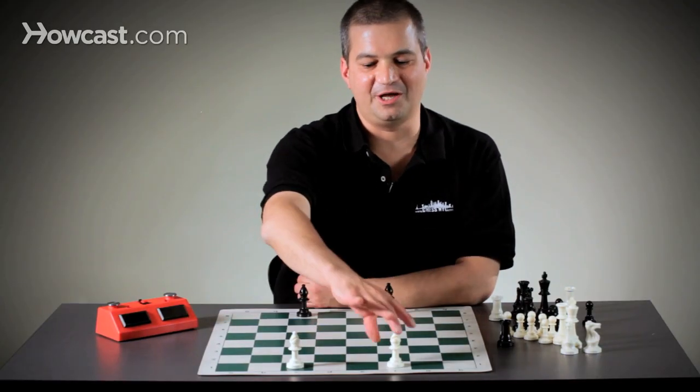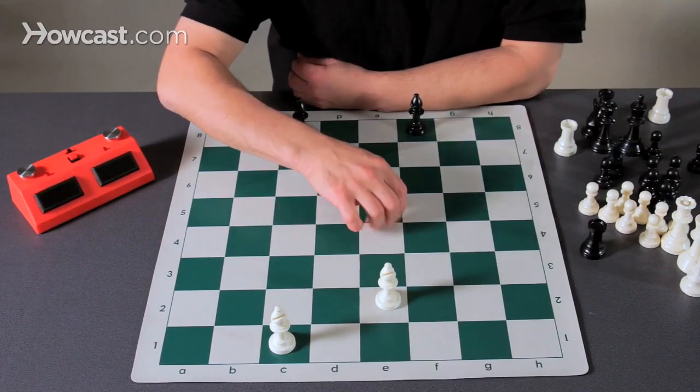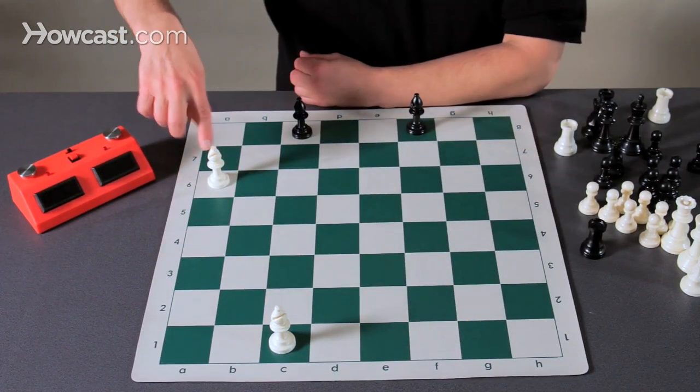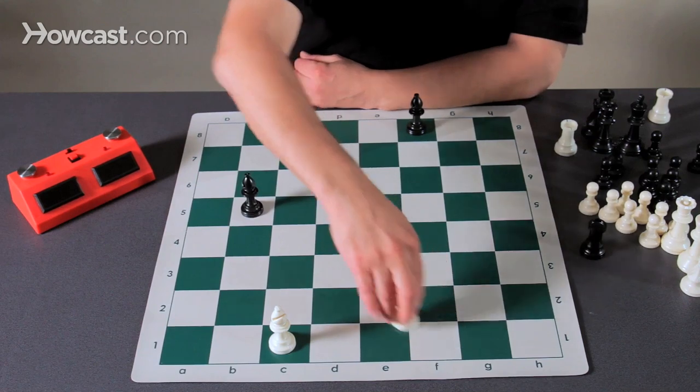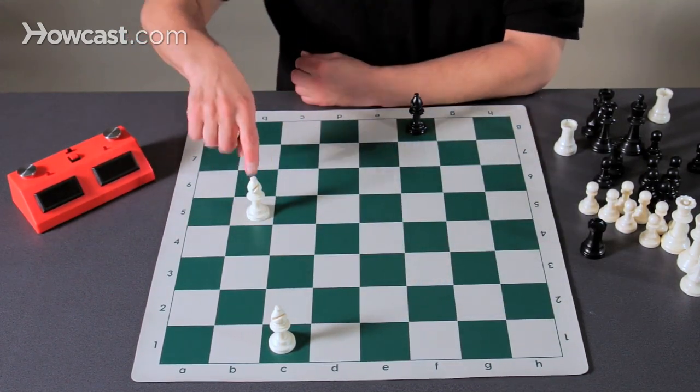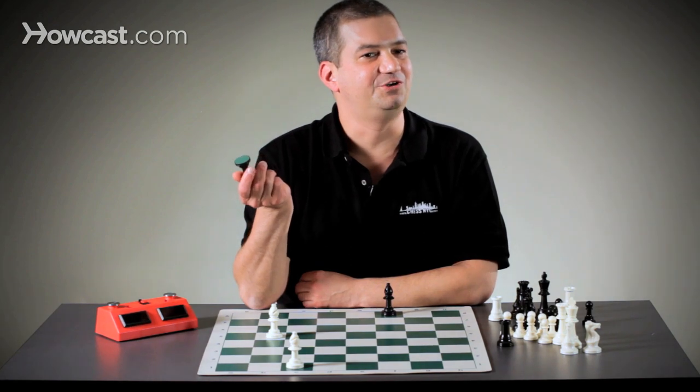A bishop moves in a straight line, just like the rook — as little as one square, or as far as the board allows, until it either runs into the end of the board or runs into an enemy piece. If you run into an enemy piece, you land on that piece and you've just finished your move.